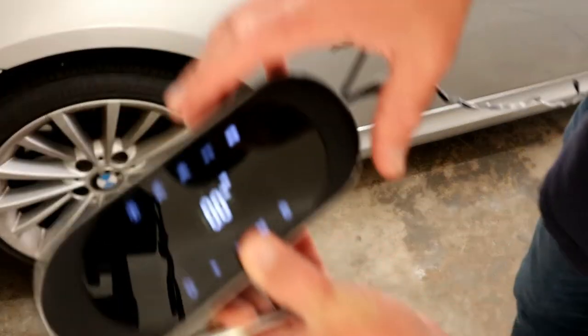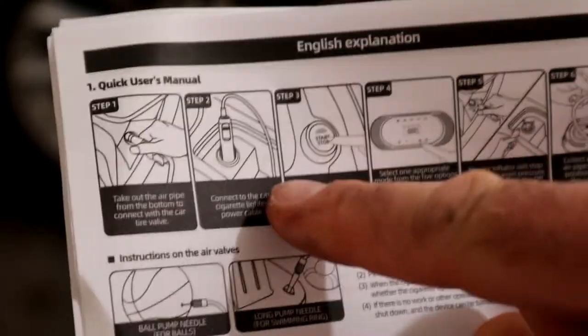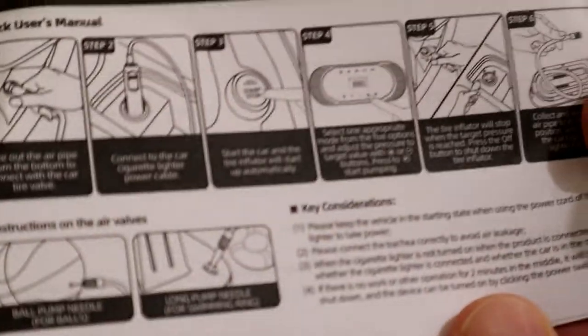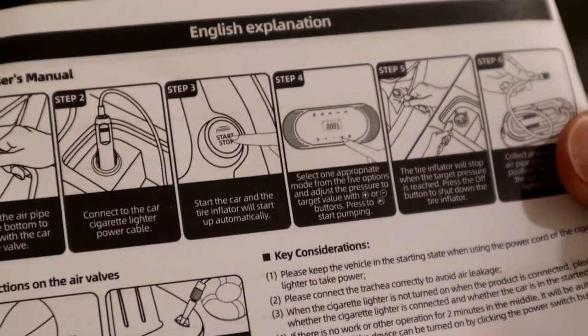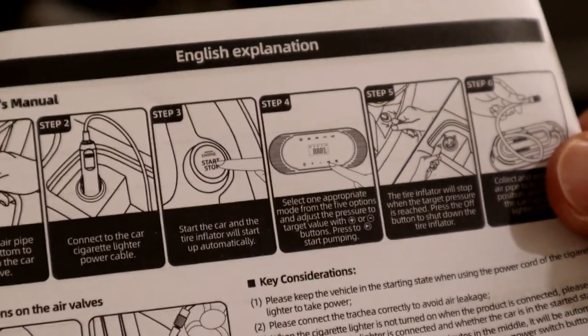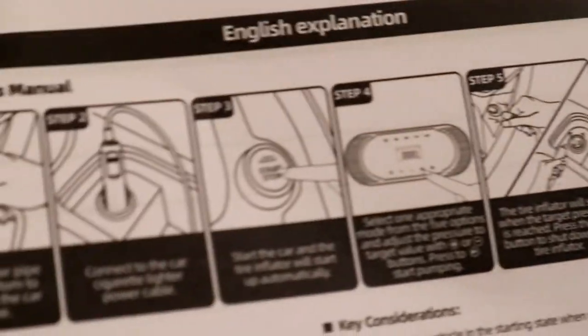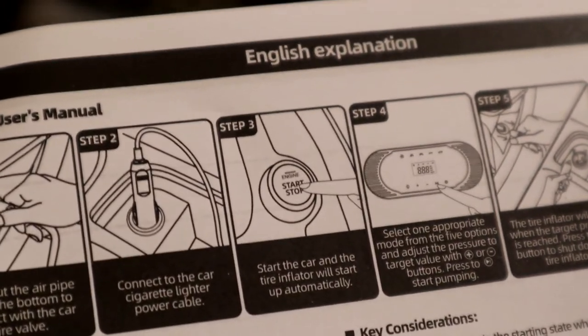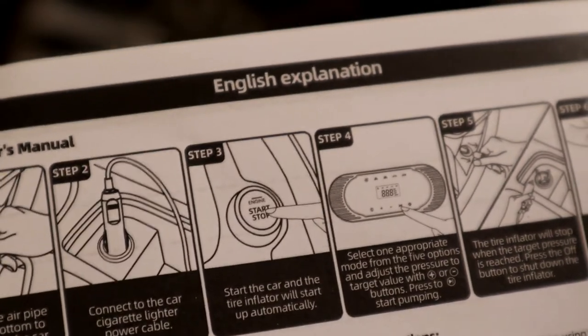So, PSI — set it to the desired PSI. What you want to do, as it says in the directions: first turn on the car, plug it into the cigarette lighter, then select the appropriate mode from the five options and adjust the pressure with the plus or minus buttons. Then press the play button, and the tire inflator will stop when the desired target pressure is reached. Press the off button to shut down.